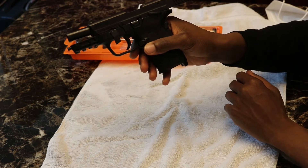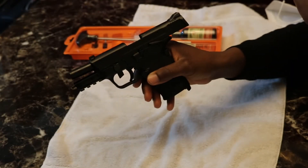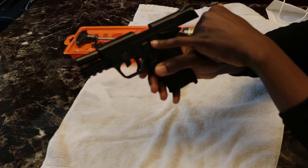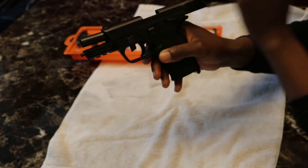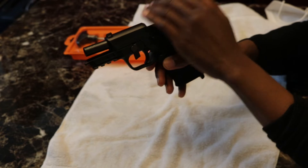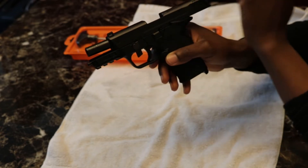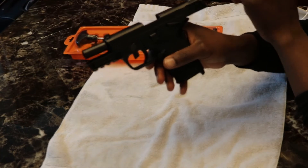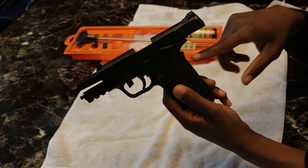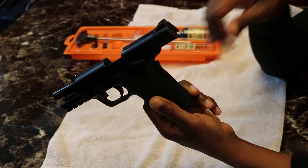Now with that done, we're going to grasp our slide again and pull it back. When we do that, the slide stop will become disengaged and — since our takedown lever is down — we need to slowly take that slide rail off the front. There's a spring underneath, so go really slow to make sure that spring does not come off. While sliding the rail, make sure you're not gripping the grip safety firmly enough to depress that button.